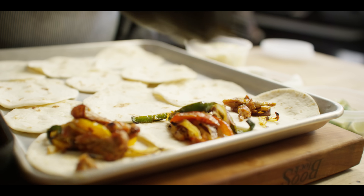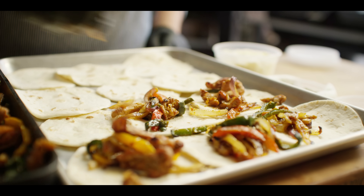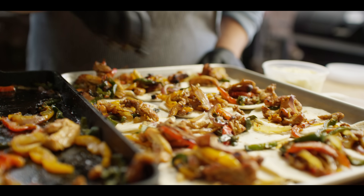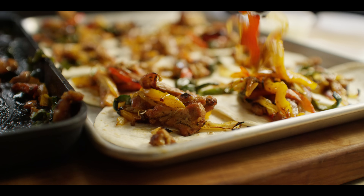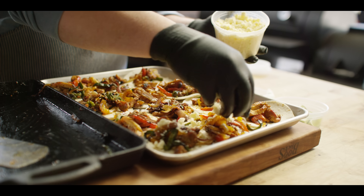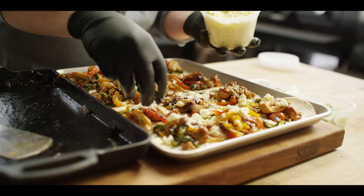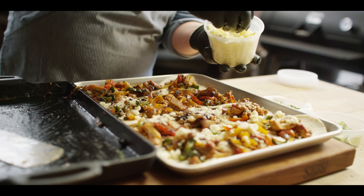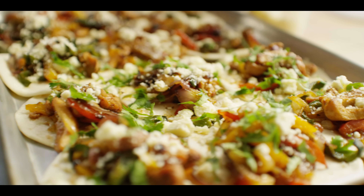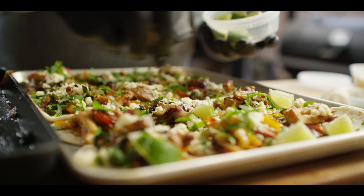Lay out our tortillas and get them all layered up. Go easy on the first pass and then fill it in once everybody's got a little something. I'm going to choose to top these off with a little cotija cheese and some fresh cilantro. I'll throw a little wedge of lime on each one and let people squeeze them on individually.